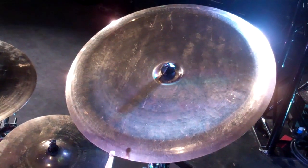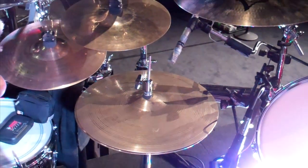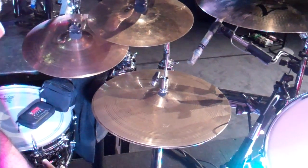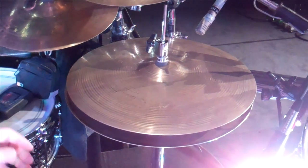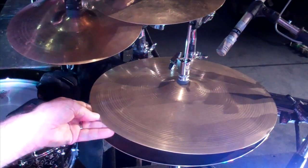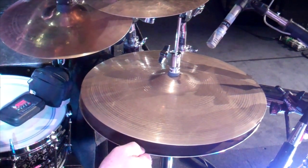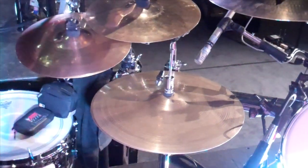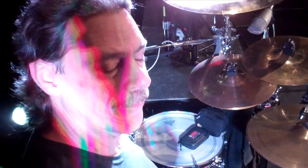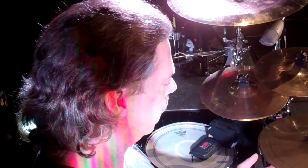My favorite cymbal is a 22-inch China trash. The hi-hats are a unique combination — they're 15-inch, where the top is a Quick Beat and the bottom is from a New Beat set. They're two different sets. Quick Beat I don't believe they make anymore, at least in the 15s, but the reason I have different ones is because I sat with a brilliant mind at Zildjian.